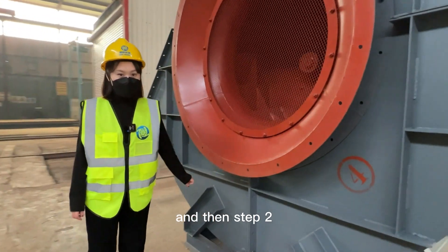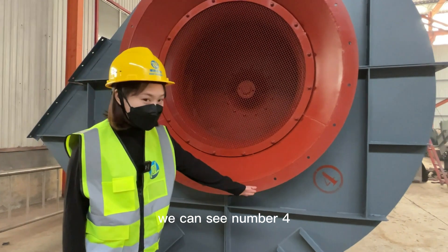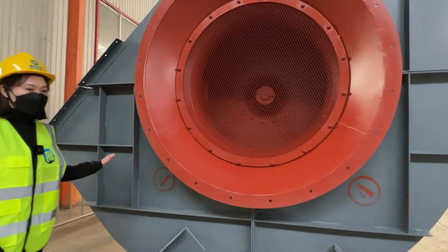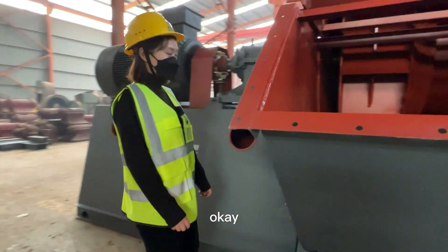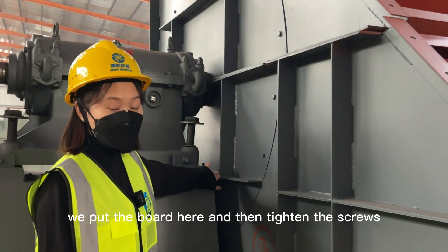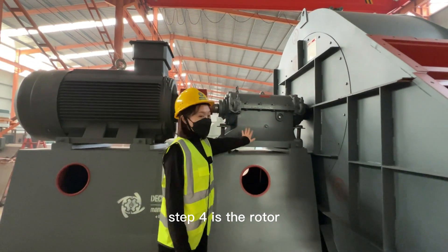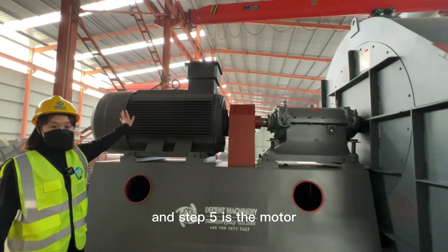Step two: we join parts number four — these two parts below — which form the casing. Step three: we place a board here and tighten the screws. Step four is the rotor, and step five is the motor.